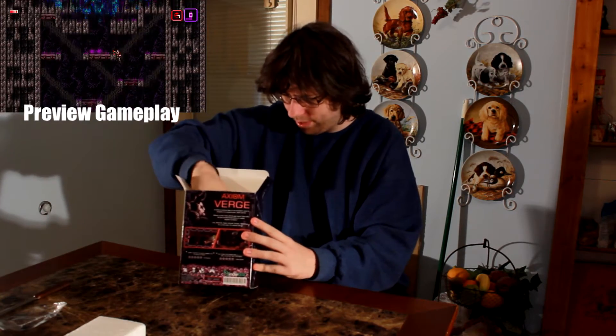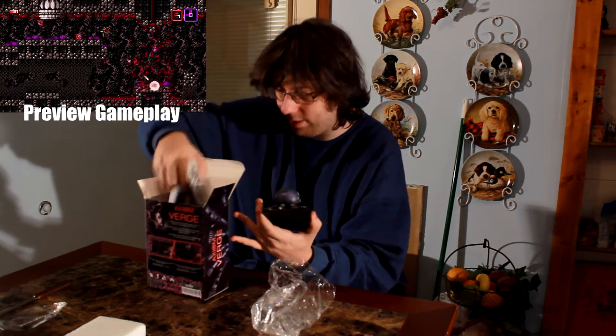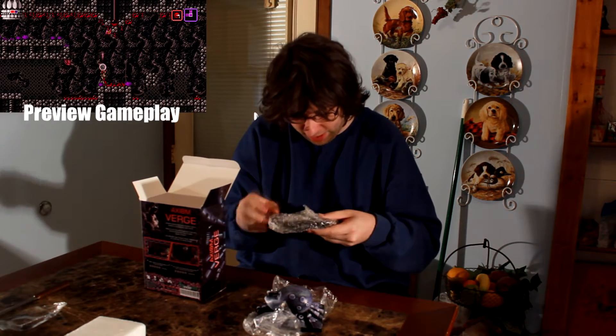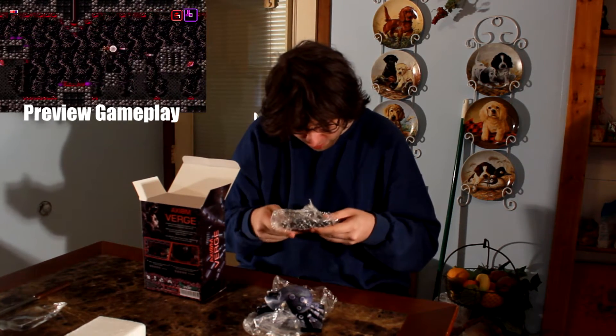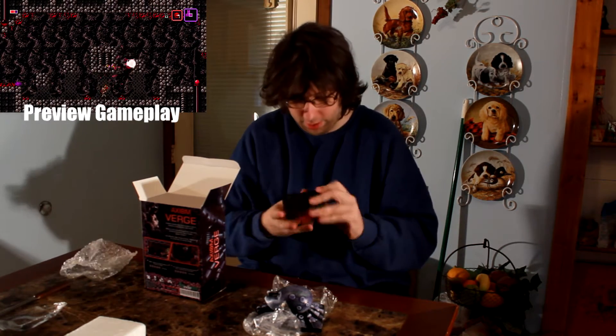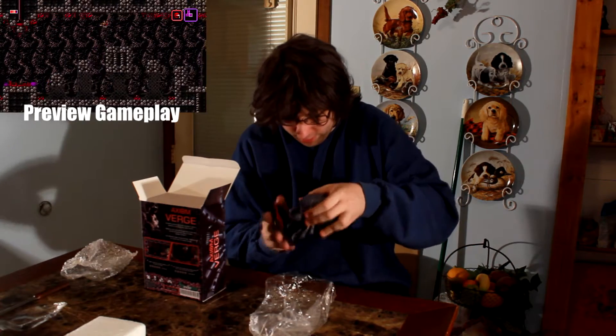Actually the first thing that really stands out is this baby — holy shit, is this... it is! It's an Elsa Nova statue. Smells clean too. And here's the stand: "Axiom Verge and Elsa Nova are intellectual properties of Thomas Happ Games and licensed by Indie Box."